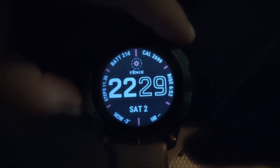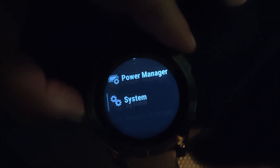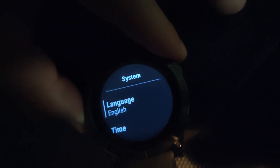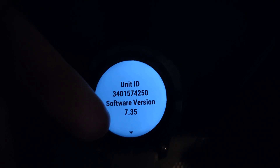To check the firmware or software version, you can hold down the menu key, then go up to System, and again up to About. We can see that this device has software version 7.35.